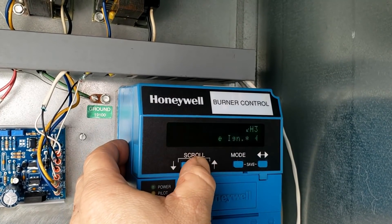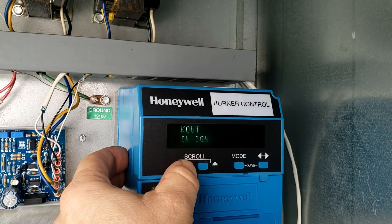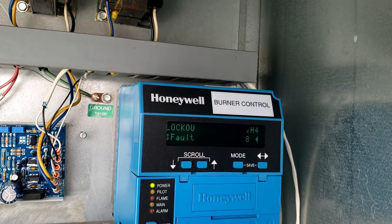Scrolling through the history — mostly code 28s, pilot ignition fail, with an occasional 29 mixed in. That's the dominant fault throughout the history log.